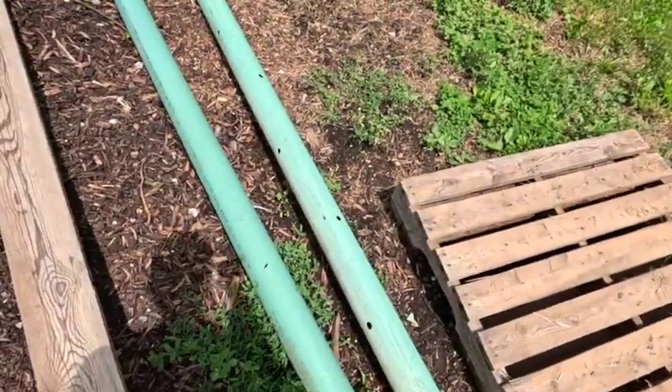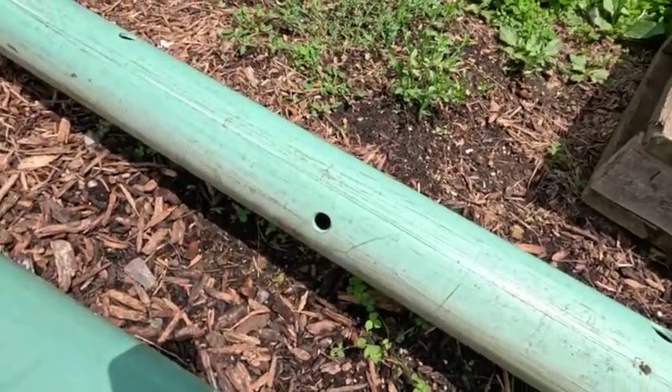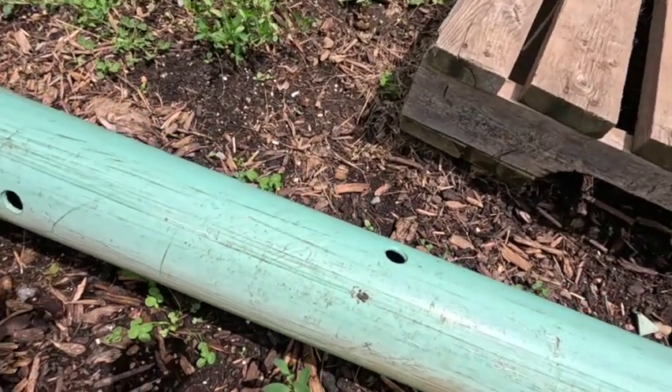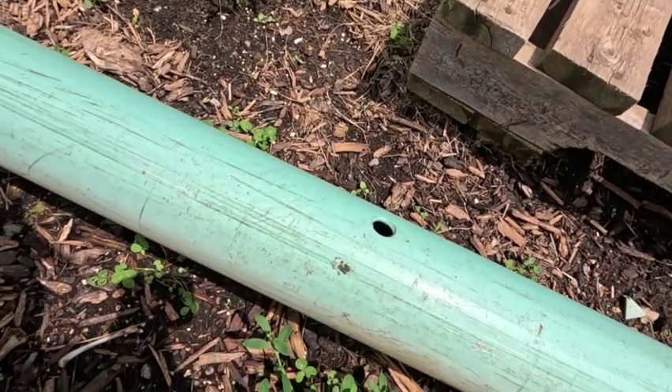You can see the old pipes here — these holes are gigantic. Of course mice fit through all of them; it's like a highway tunnel for them.